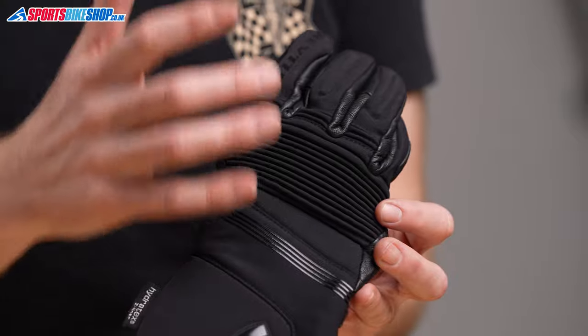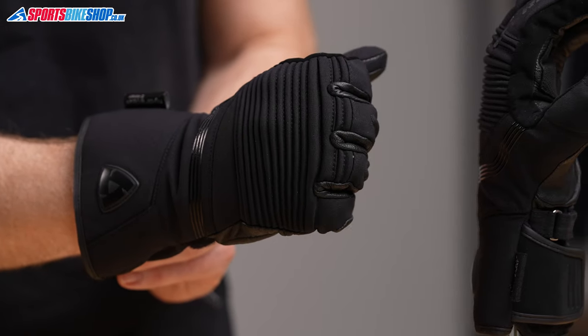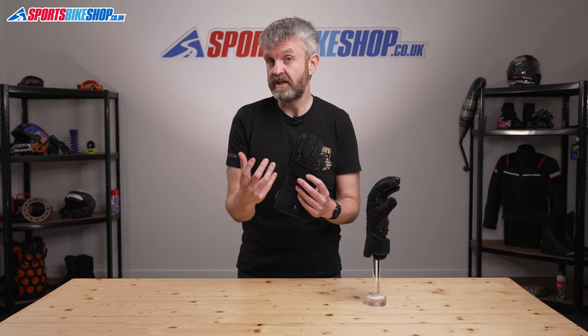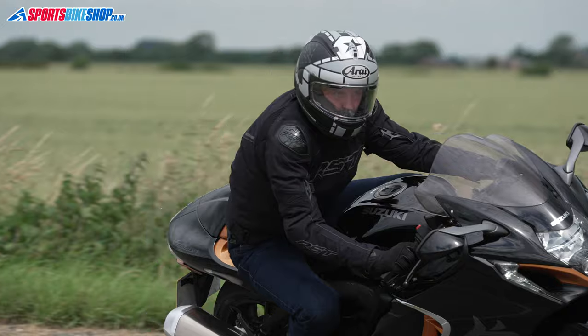Across the back of the hand there are extensive accordion stretch panels and they really do boost the flexibility of these gloves. There are also thin layers of foam on the back of the hands and on the fingers, but these aren't really designed to offer heavy duty impact protection. The safety rating for these gloves is level one in the CE standard.